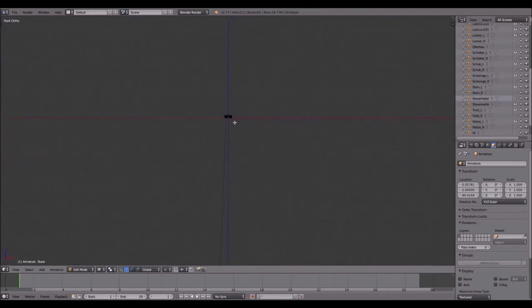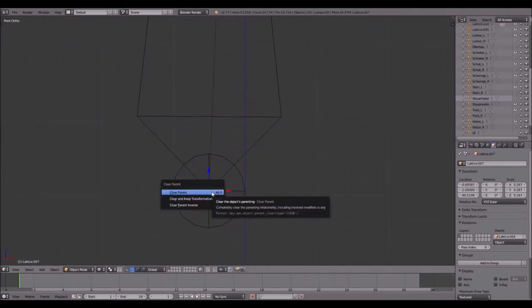Press Tab to enter edit mode, press G to grab the tail and move your mouse upwards until you can see it. Then press Alt+P and click 'Clear and Keep Transformation' so the parent will be cleared but the lattice stays at this position. If you just click 'Clear Parent' it will jump back. Then you can move it by four units or simply type two over here when doing the other side.